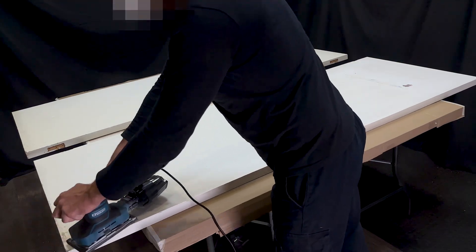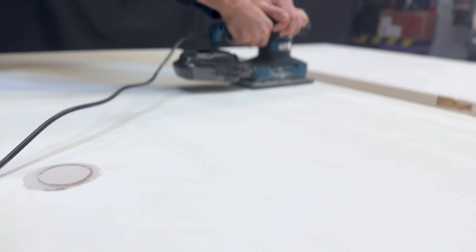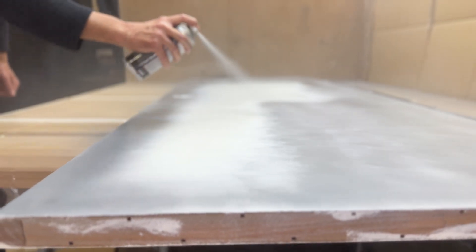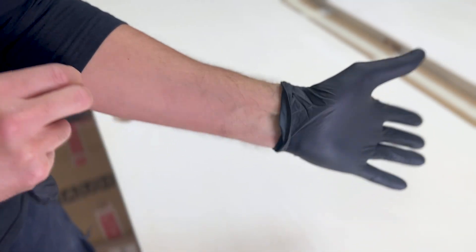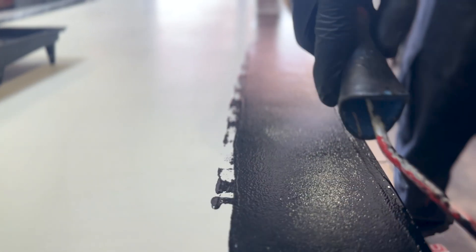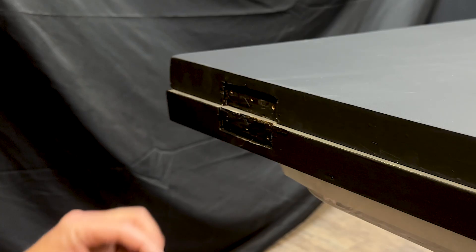After 24 hours, when the putty is completely dry, we sand the entire surface of the doors to make it very smooth and ready for painting. We start painting one side of the doors with zinc paint. And now we continue painting the other side of the doors with black synthetic paint. They look great after painting.